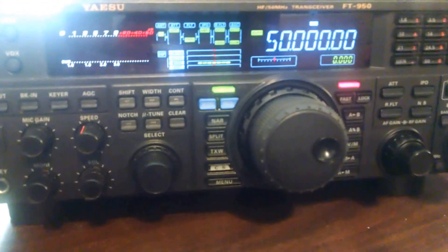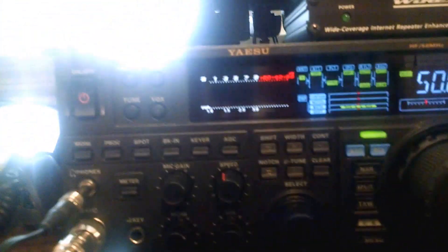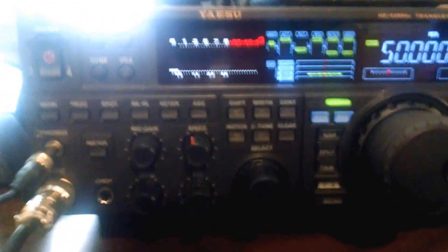This is AG6HQ of Heath Peak Radio Association. I just installed a Yaesu YA30 folded dipole antenna and I wanted to share some of the results with you with regards to the SWR — it's quite impressive. Here we have my 950 and you can see that it's on 50 MHz. All of these readings will be on AM with just 10 watts of power.